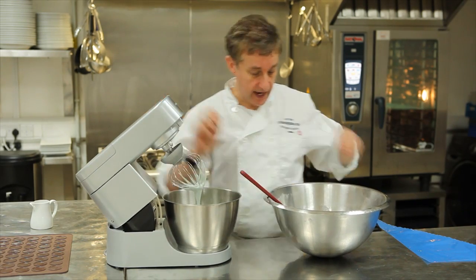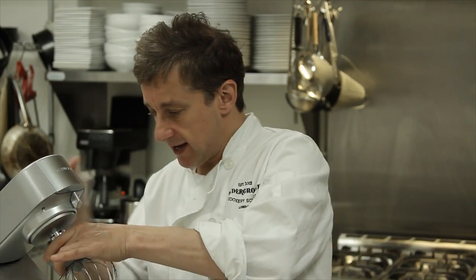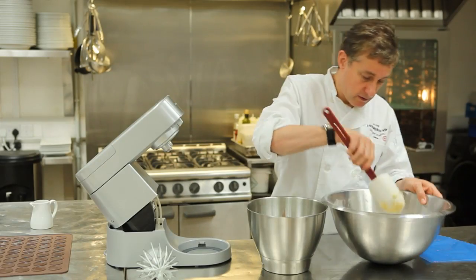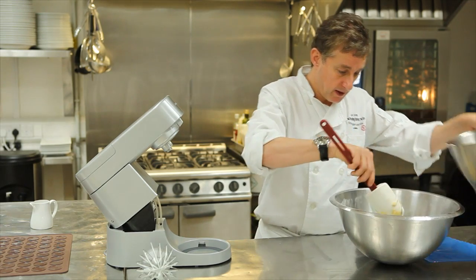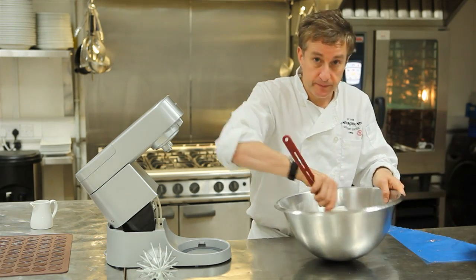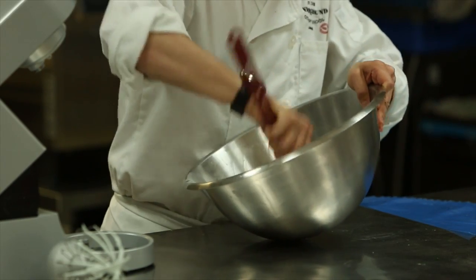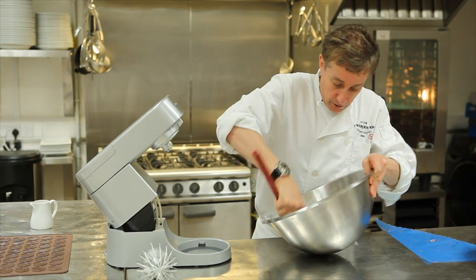I just want you to see the textures — so that's the paste, and then over here is the Italian meringue mixture. The first thing I'm going to do is take a little bit of meringue mixture and mix it in like that. It's quite difficult, quite tough, but then I'm going to fold in the rest so that we've got the actual macaroon case mixture.